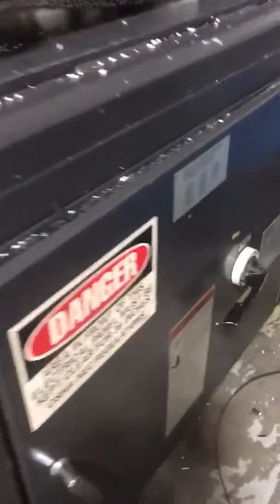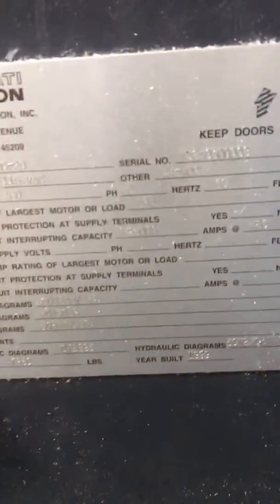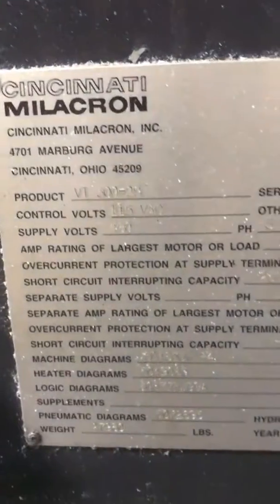Let me go all the way to the serial number and everything. You can see that here. And this is how the machine is working.